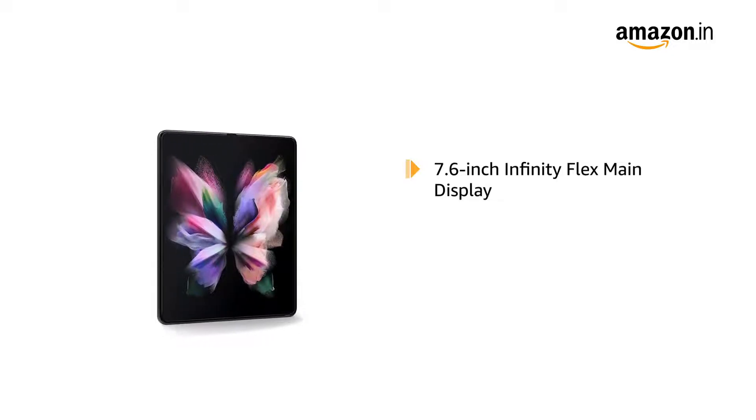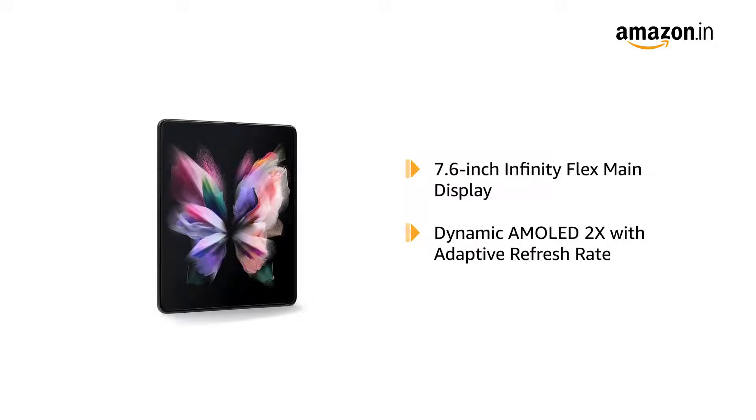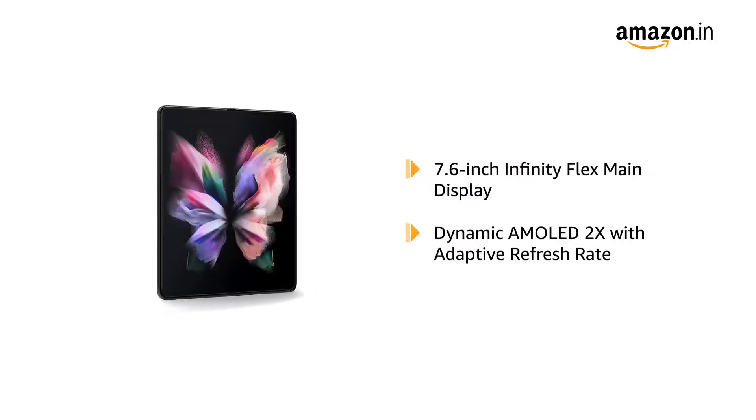Galaxy Z Fold 3 has a 7.6-inch Infinity Flex main display. Featuring dynamic AMOLED 2X display with adaptive refresh rate, the phone provides vivid, bright, and smooth visuals on screen.